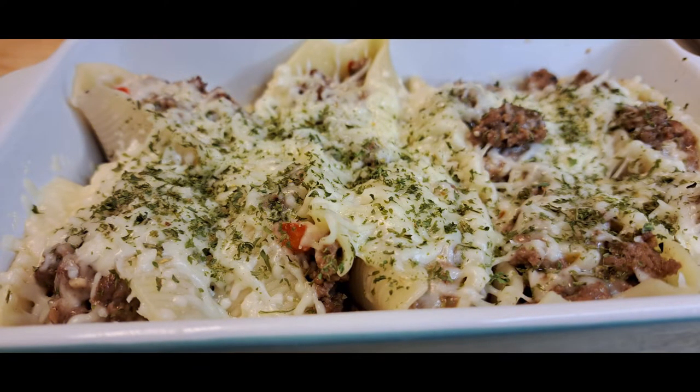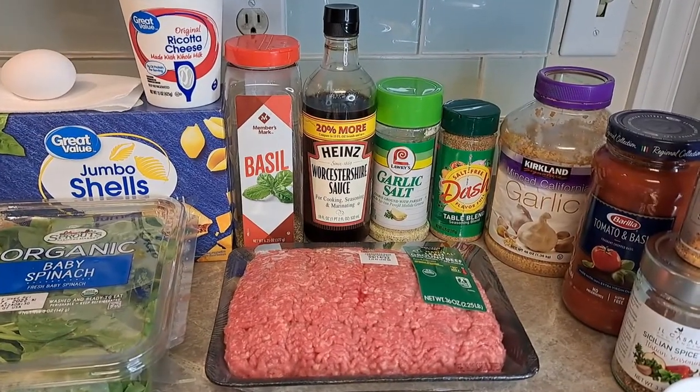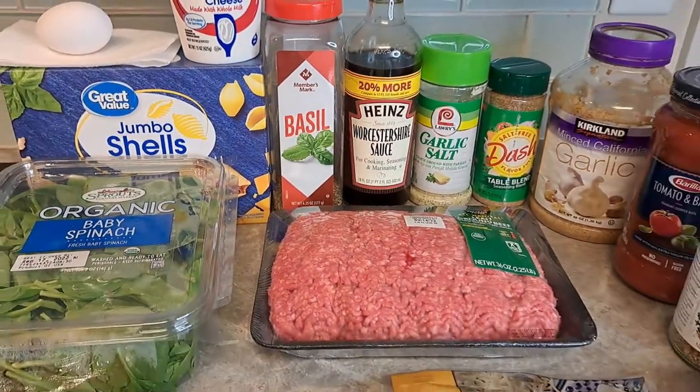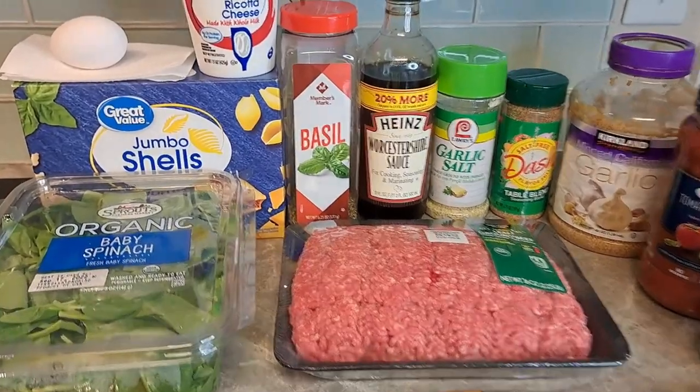Are you ready for phase one? Welcome back! Today we're going to make stuffed shells two different ways, and you're going to see how — it's in the title.